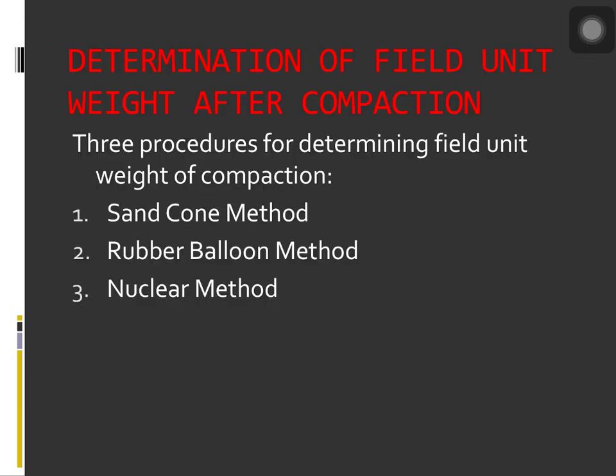Next is the determination of field unit weight after compaction. When compaction work is progressing in the field, it is useful to know whether or not the unit weight specification is achieved. Three standard procedures are used for determining the field unit weight of compaction: number one, the sand cone method; number two, the rubber balloon method; and number three, the nuclear method.